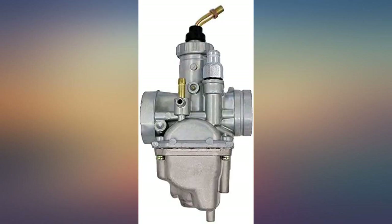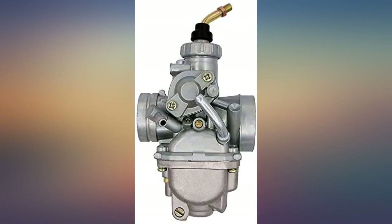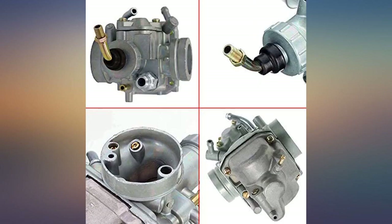I should have done this years ago but figured I could get the stock carb to work. If you're having the same issues as me, don't waste your time and order this thing. This carb is awesome.